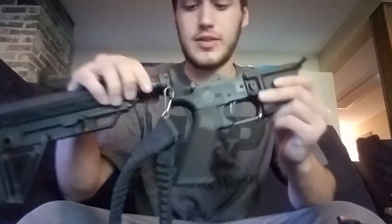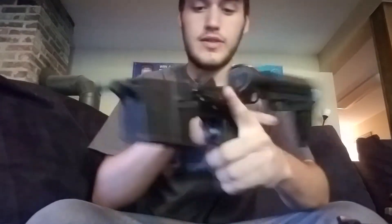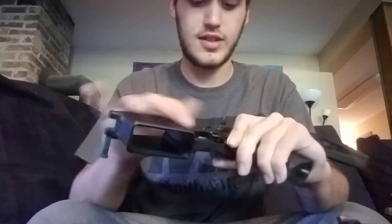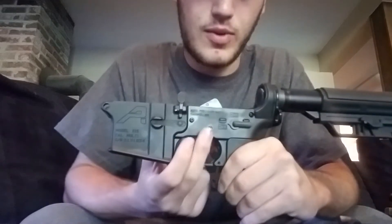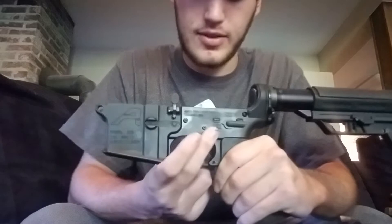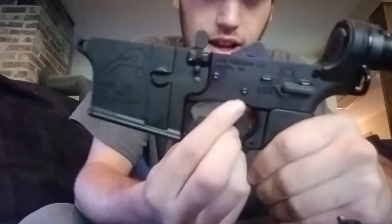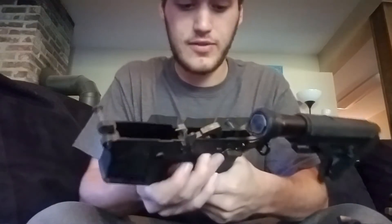Moving on to my lower — my Aero Precision lower, to be exact. I built this guy on my own. It has the Aero Precision parts kit in it with just the regular standard lower. The only problem I have had was this trigger pin was walking out as we were shooting it on the 4th of July. To resolve that, I went and got anti-walk pins for both. They are working flawlessly. Have not had a single malfunction since.